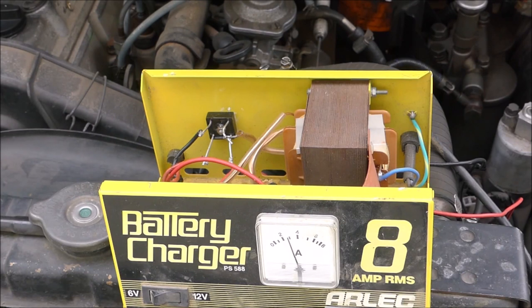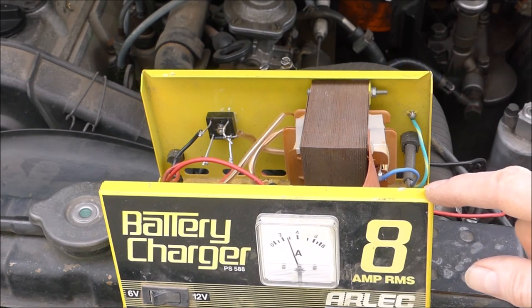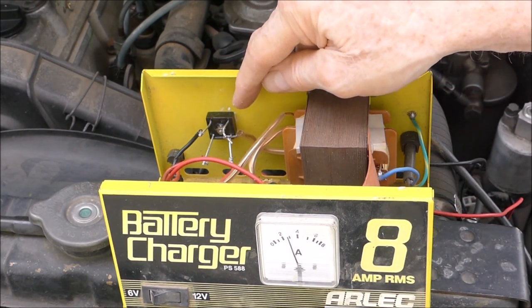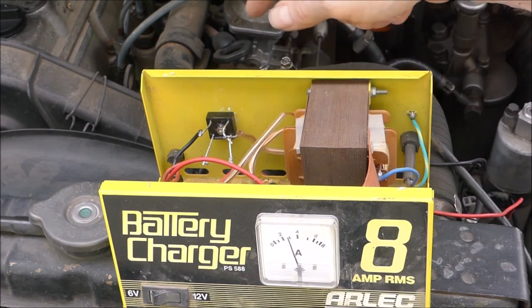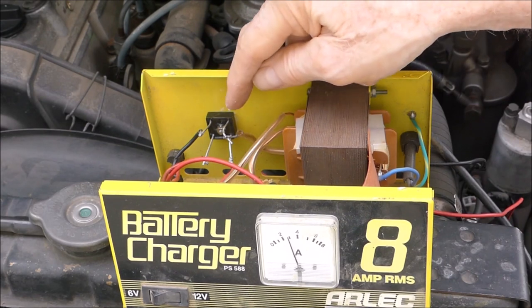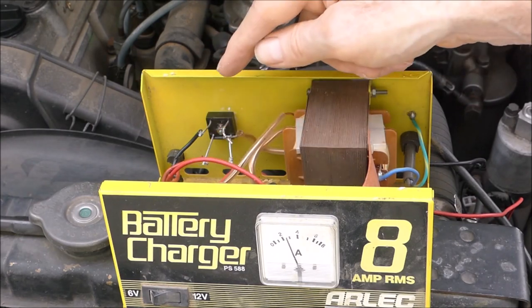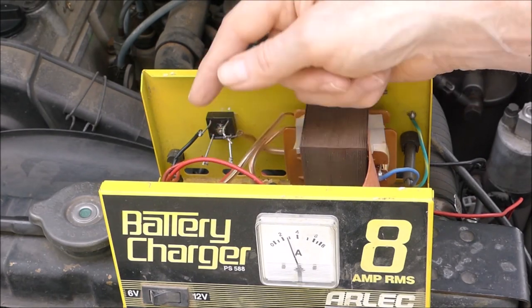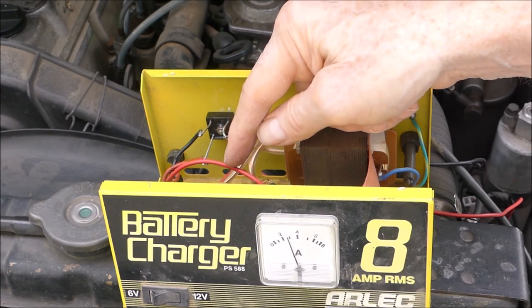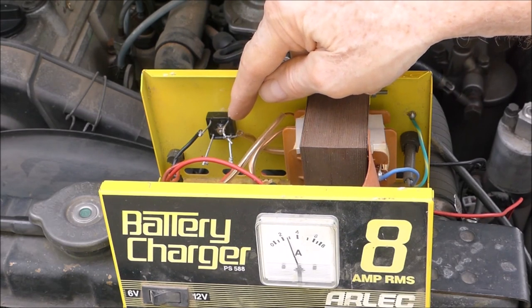I've got a spare one in the shed, and you've got another one of these you're going to bring me to have a look at — same problem. The bridge rectifier's been burnt out. That's what happens: they get a dead short on the terminals, these things get overheated, and then that's the end of them. If you've got a fuse, the fuse will blow. The thermal cutouts may or may not work. In this case it didn't work, and it then cooked up the bridge rectifier.